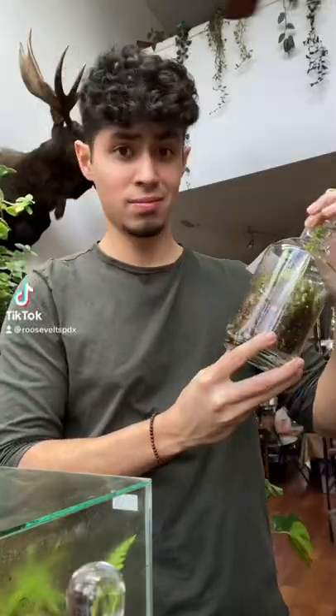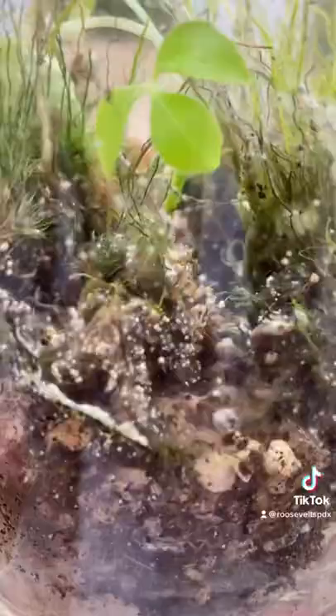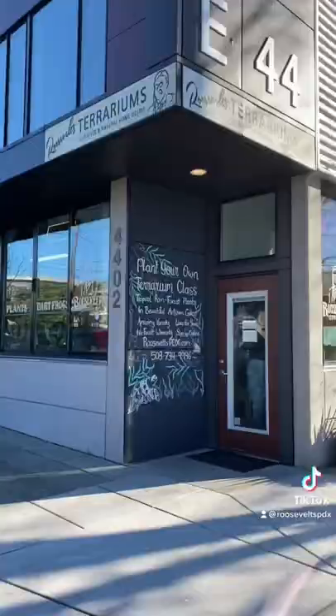Oh no, you have foul mold in your terrarium. This is what you can do. First, I want to point out if it's this moldy, it should be emptied and redone. And if you live near us, we do offer terrarium repair services.